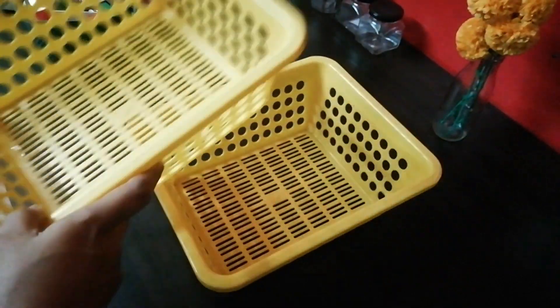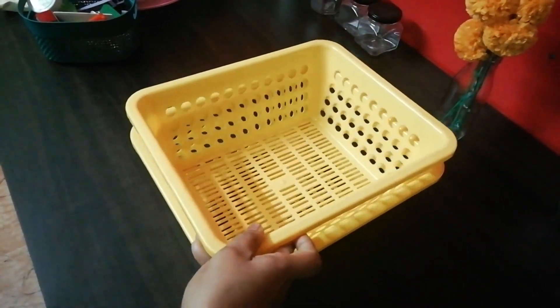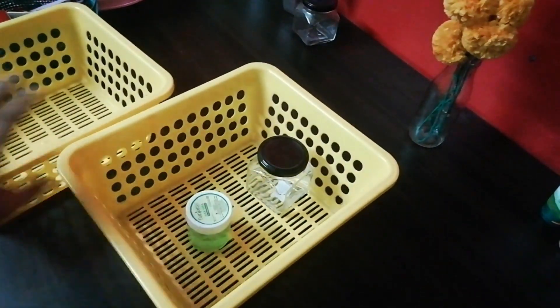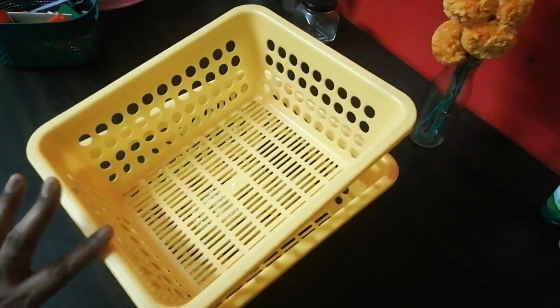What is the tip? We will stack a basket in a basket — we will put a basket inside another basket.